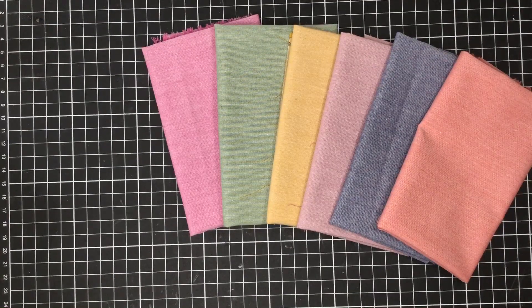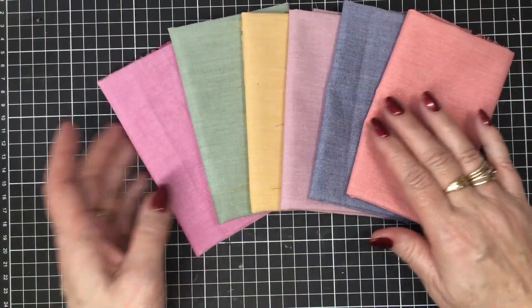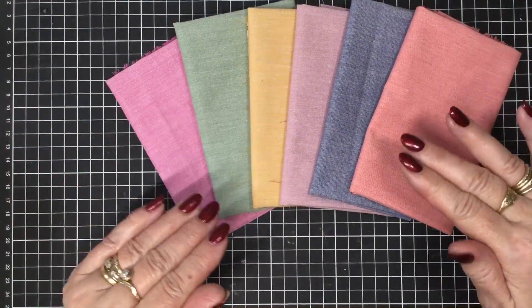Hello there, welcome to Craft with Fee. Today I'm going to be doing a little bit of a review of some of the new products that have arrived in store at FeeFeeandMe.com. The first product I wanted to show you today is this beautiful bundle of chambrés. We have some other chambrés in the shop that are quite muted.